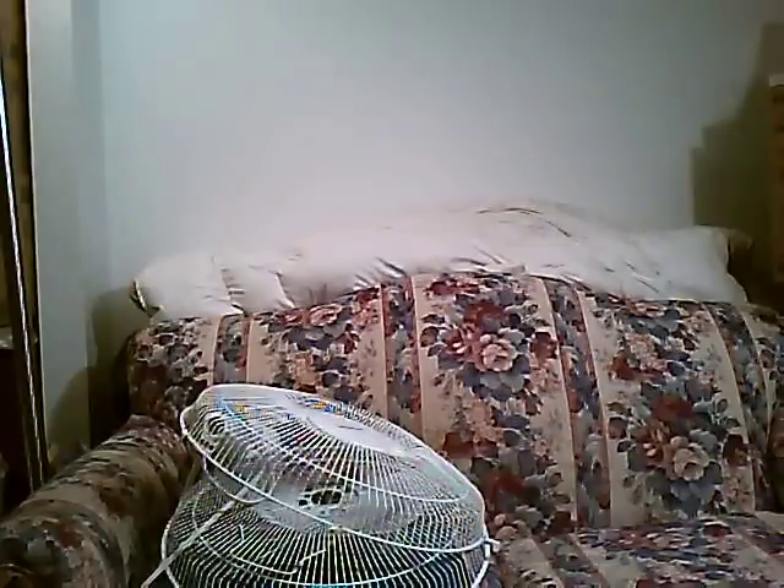Here we are. Hooray! Finally. Part 3: assembling your finished cleaned fan after you've cleaned your fan.